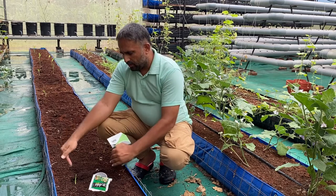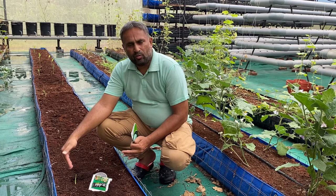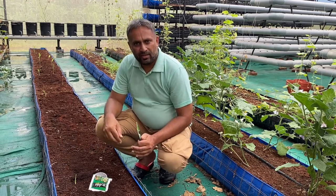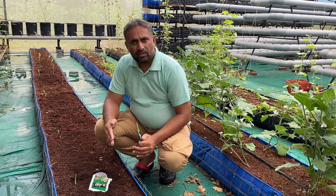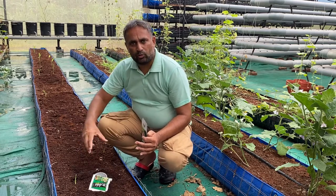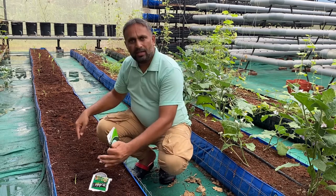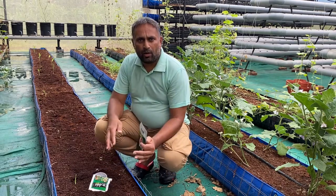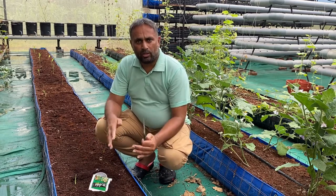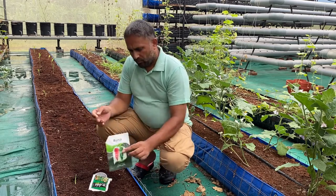The turmeric has been planted on the sides — the grow bed is one and a half feet wide and turmeric occupies around one foot on the sides. We will plant the chili on the center line with a little offset of three inches on each side, giving a half-foot distance between the two chili lines. We will maintain one and a half feet distance within the line, giving roughly nine inches between plants and six inches between lines overall.